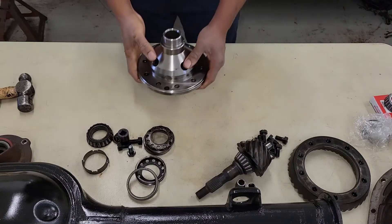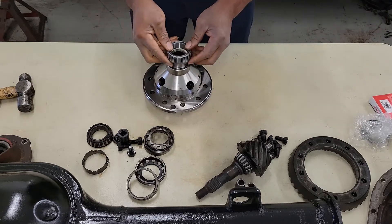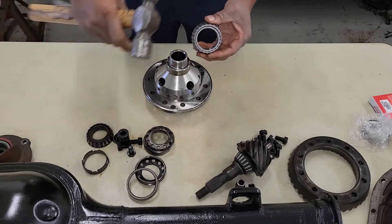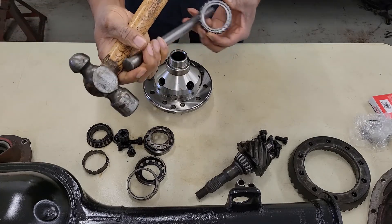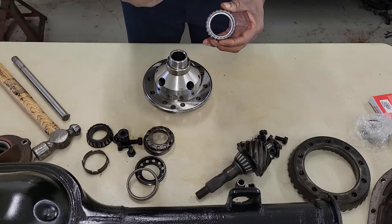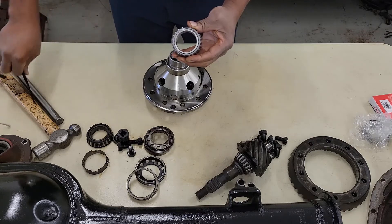First thing you want to do, you want to go ahead and install your bearings. There are several ways that you can actually install your bearings. What I'm going to do is use the punch, hammer, and safety glasses. Anytime you hit on a bearing, make sure you wear safety glasses. That's a must.